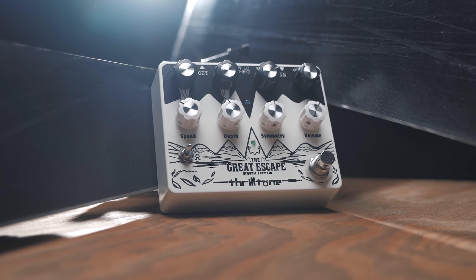Salut les amis et bienvenue dans le studio de Tone Factory. On est de retour de Californie pour essayer un super trémolo aujourd'hui, le Great Escape de Thrilltone.